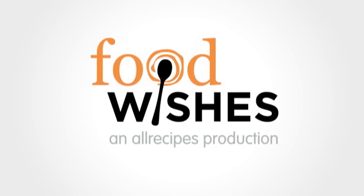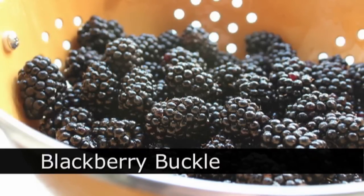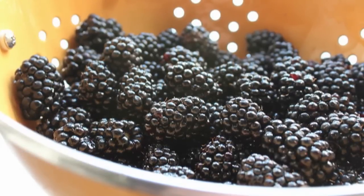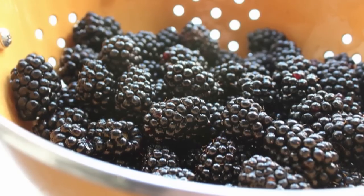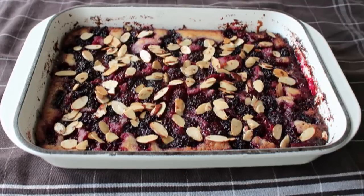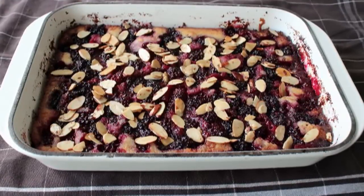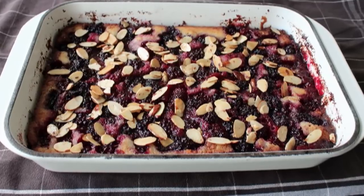Hello, this is Chef John from foodwishes.com with Blackberry Buckle. That's right, you know it's an old-fashioned fruit dessert with a name like that. But think about it, back in the day they didn't have the internet or food bloggers to tell us what to call things, so they would name stuff like this after common household items like fasteners. You got your strawberry snaps, your raspberry zippers, and what we're doing today, the Blackberry Buckle.